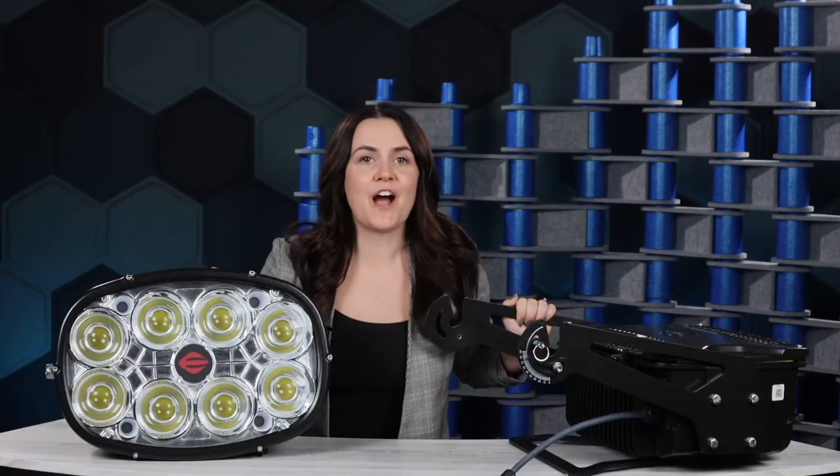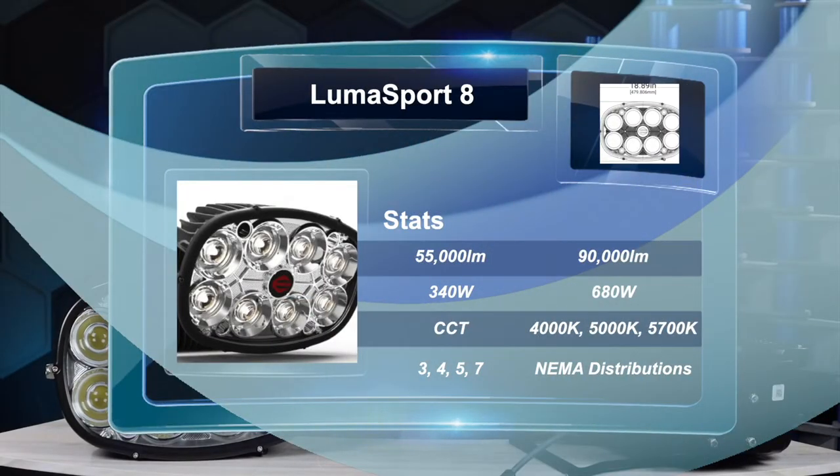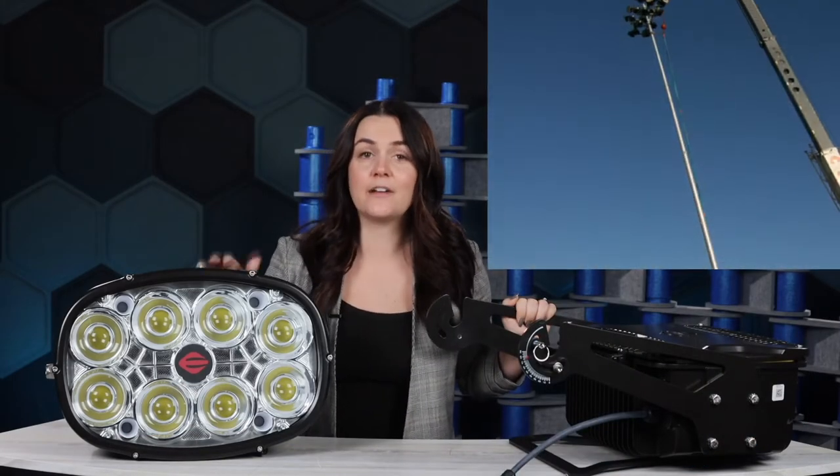The LumaSport 8 will cover the bases on your design with either 55,000 or 90,000 lumens and multiple wide and narrow lumen distributions, including Type 3, 4, 5, and 7. That gives you the flexibility to specify this product outside on an 80-foot pole or using a pendant mount in a school gym. Standard color temperatures include 4,000, 5,000, and 5,700 Kelvin in either 70 or 80 CRI.